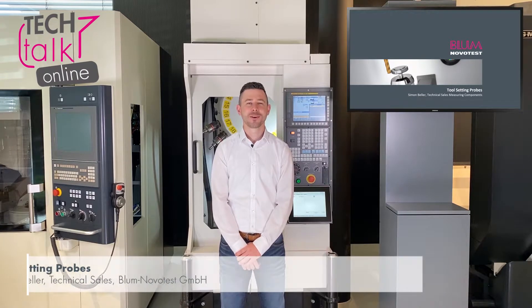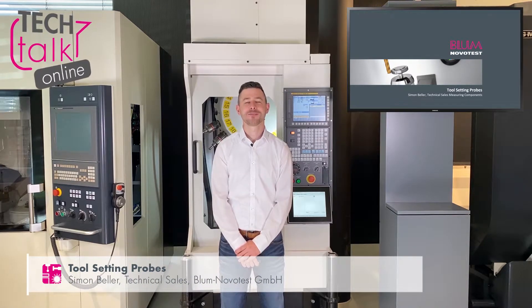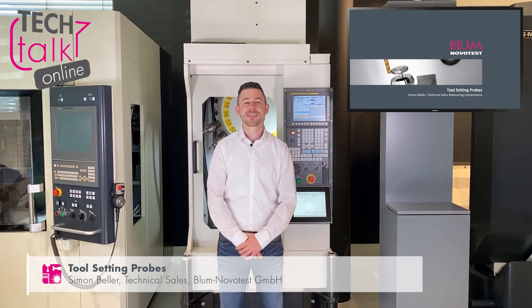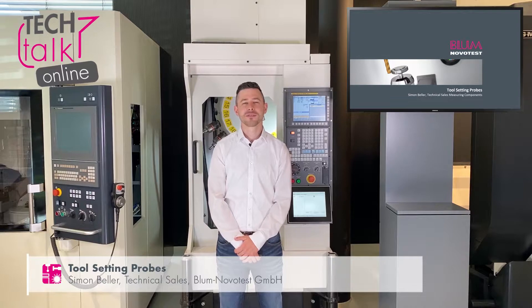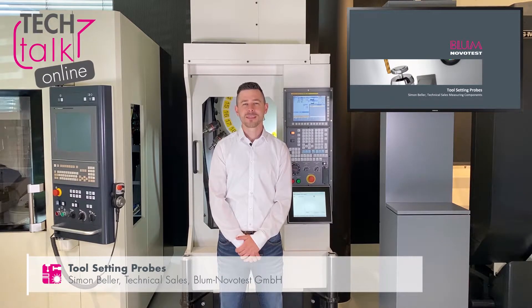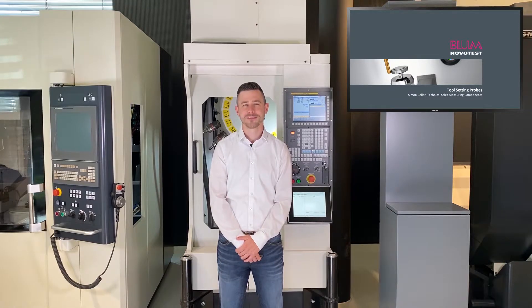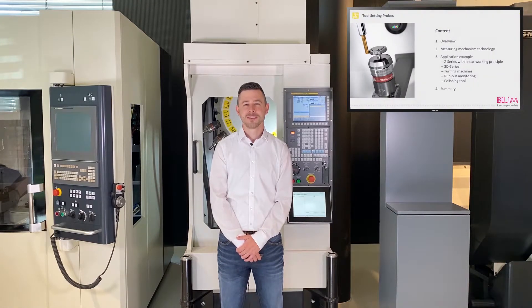Hello and welcome to the 5th Bloom Novitas Tech Talk Online. My name is Zimon Beller. I work in technical sales, where I support and supervise various machine manufacturers. The importance of process automation and unmanned production is increasing all the time, and that's why we'll be presenting our tool setting probes in today's Tech Talk.